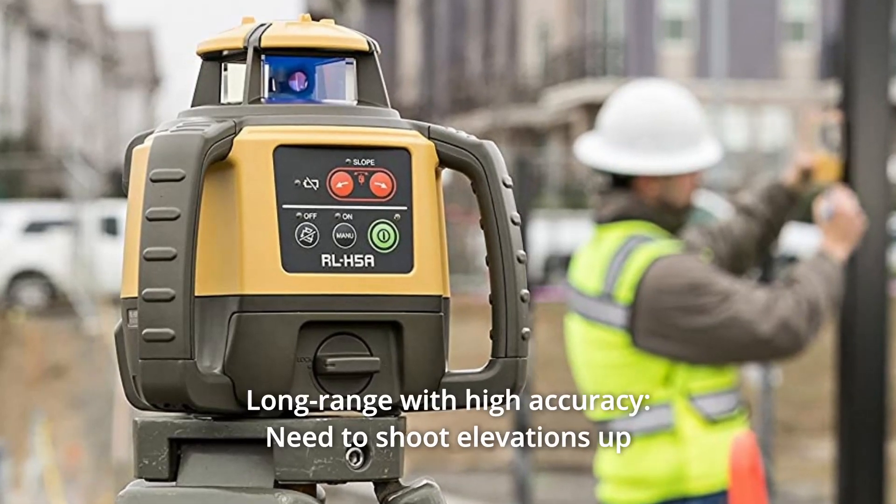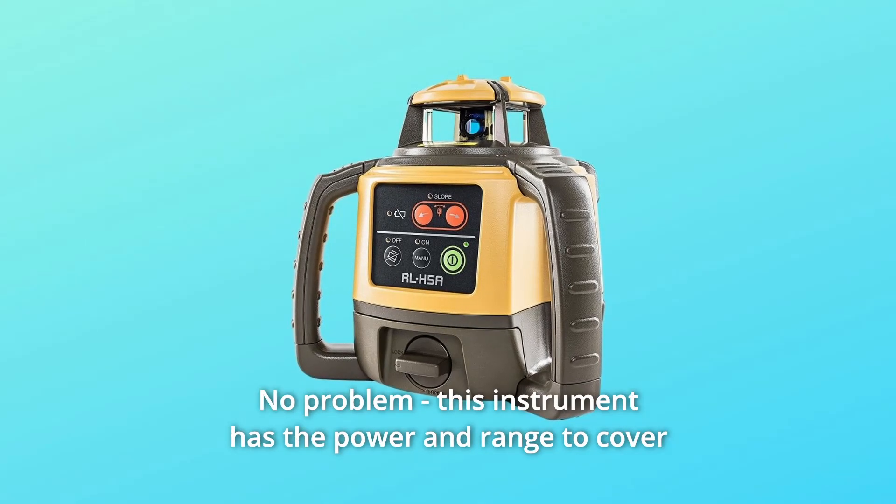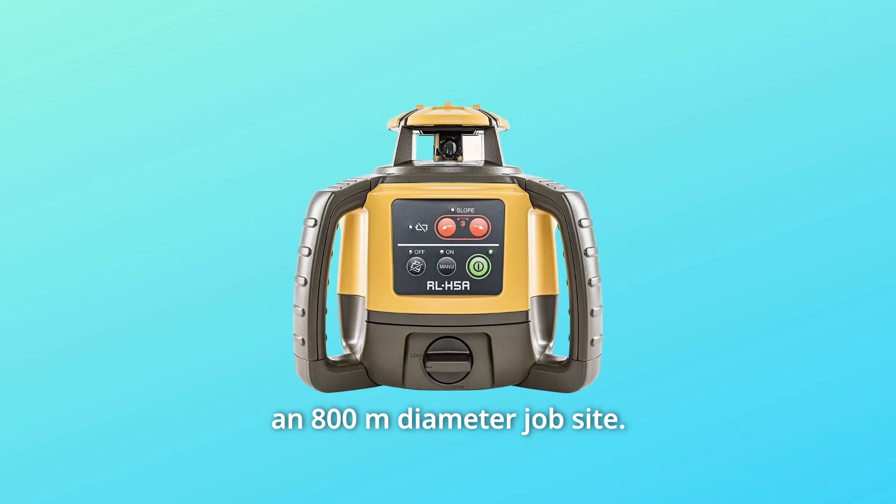Number 3: Long Range with High Accuracy. Need to shoot elevations up to 800 meters from your laser? No problem. This instrument has the power and range to cover an 800-meter diameter job site.